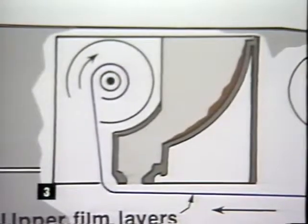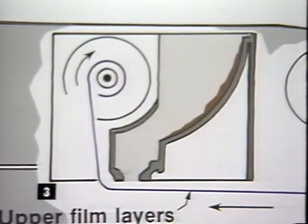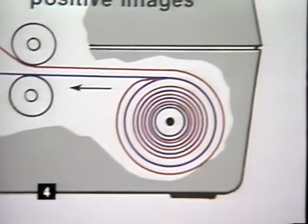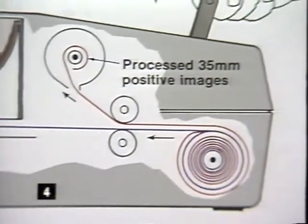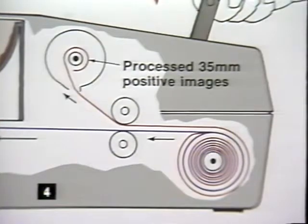There is just enough processing fluid to completely develop the film. Once the film is processed, the strip sheet is rewound into the processing pack, taking with it the used processing fluid and the upper layers of the film. At the same time, the completely developed film is rewound into its cartridge. Your pictures are ready for viewing, mounting, and projection.